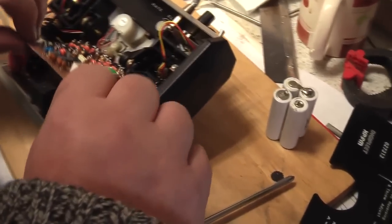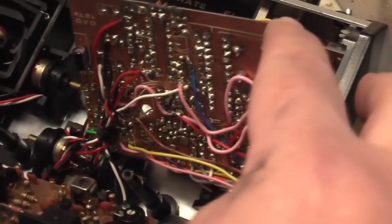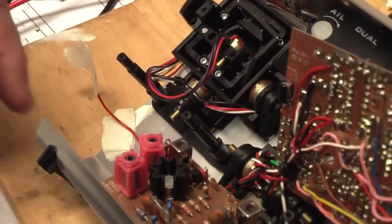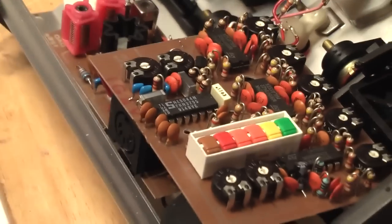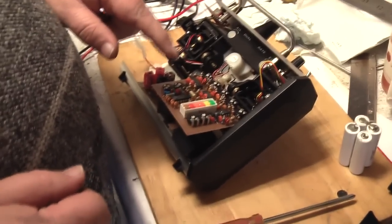We've got it apart as much as we need to for the moment. We had to take this top board off. We've got down to the RF board. On the main board we've got an INNE 5044N, which is basically a PPM encoder — it takes all of your inputs and encodes them. That's that chip there. Now pin 11 on that is the output — it's a PPM output.